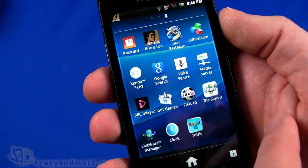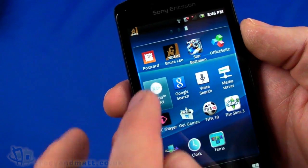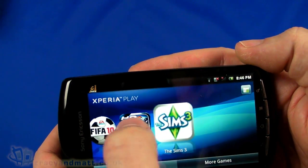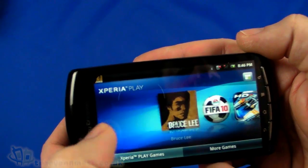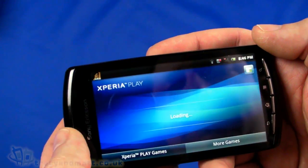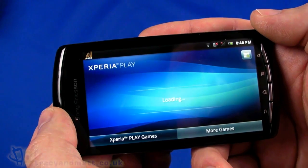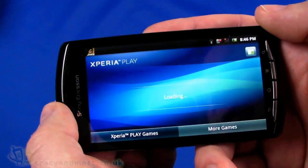There's a couple of other games: Star Battalion, FIFA, The Sims and Tetris already on there too, along with the BBC iPlayer. There's also an Xperia Play icon which lists the games installed that are specific to the Play - proper Play applications rather than just standard Android applications. We can also see more games, which allows us to go online and pick any others that are available for download.